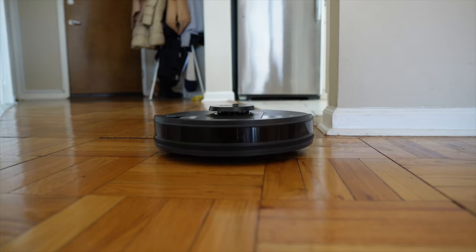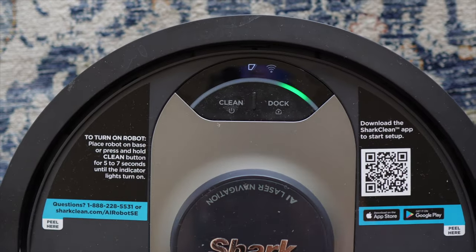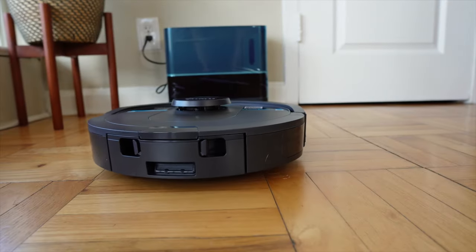The robot knows exactly where the docking station is at all times. No matter where the vacuum is in my apartment, if I press the dock button it'll navigate to the dock very accurately with no intervention from me. But there is one caveat about the navigation that I really don't like, and I'll get into that in a little bit.